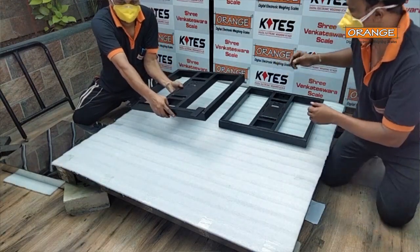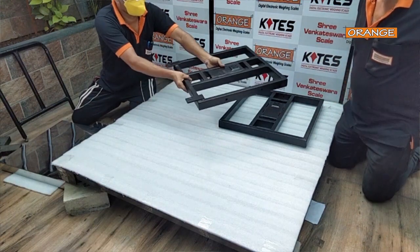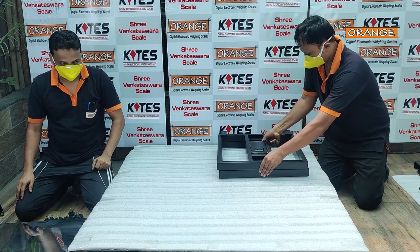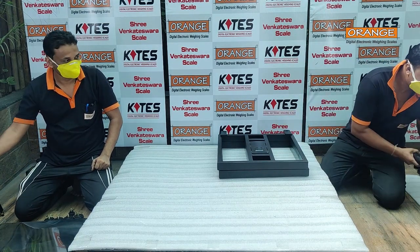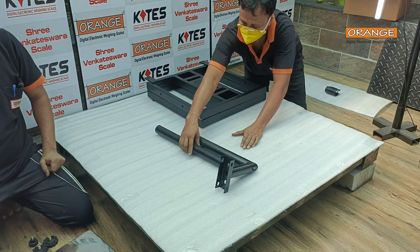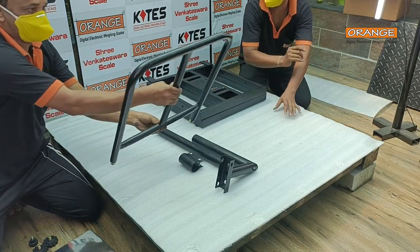Grinding, superb putti with hole for railing. 5: L-pole / I-pole for indicator. 6: indicator clamp. 7: railing.